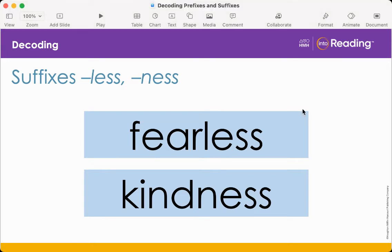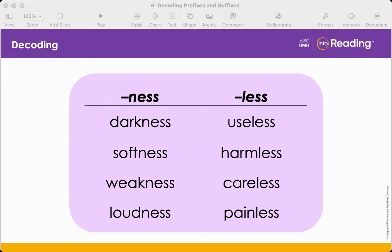Yes, kindness means the quality or condition of someone who is kind. Let's look at more words with the suffixes less and ness. Now that we've talked about their meanings, let's look at some examples. Listen for the suffix ness: darkness, softness, weakness, loudness. Now let's look at the second column with the suffix less: useless, harmless, careless, painless. Let's read these words together: useless, harmless, careless, painless.